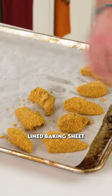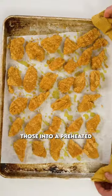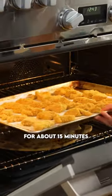Place the chicken onto a parchment lined baking sheet, add on a little bit of oil, and fire those into a preheated oven at 425 for about 15 minutes.